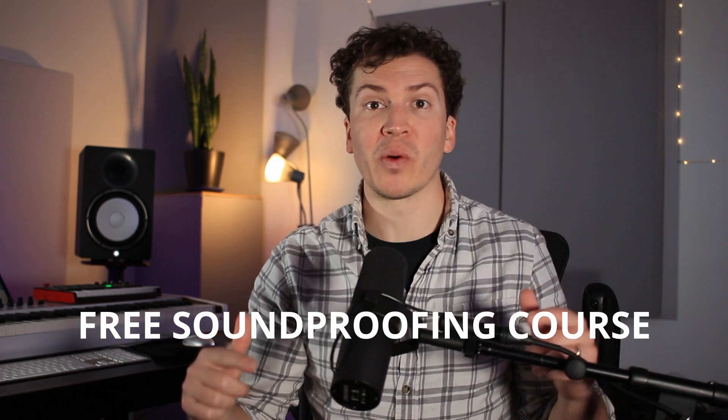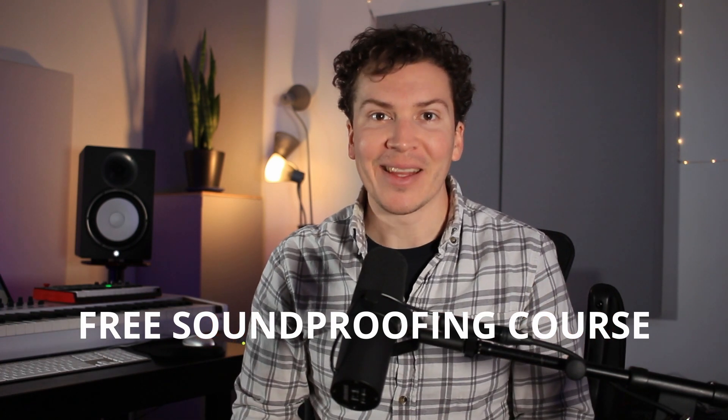Before we jump into the video, if you want to take a deeper dive into how to soundproof anything, especially a home studio, definitely check out my free soundproofing course below.